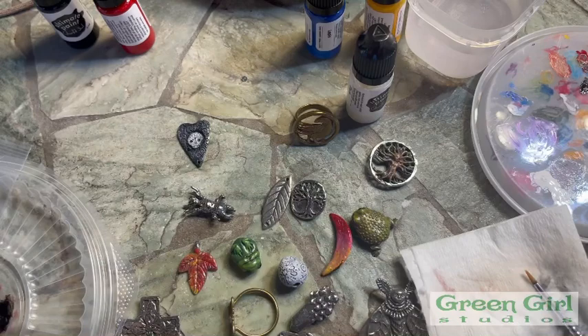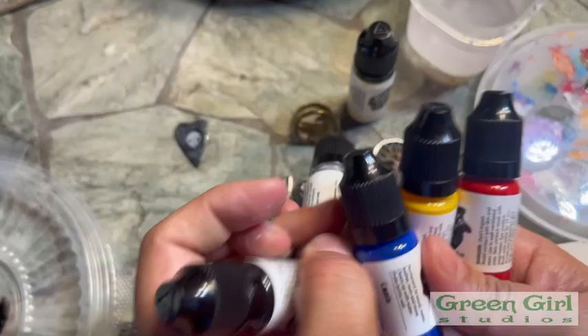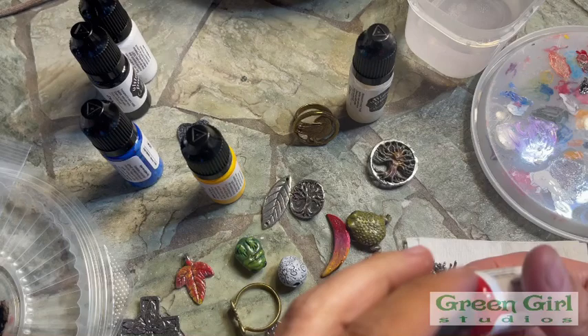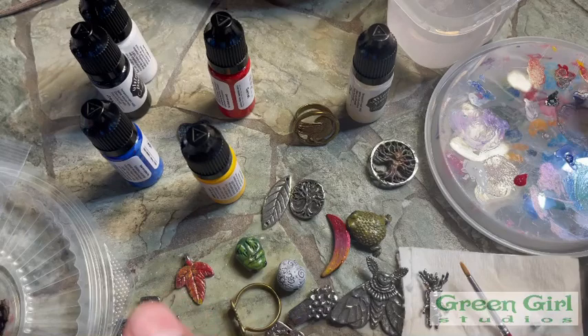Now I'm going to let that coat sit for a second. In the meantime, I'm going to pick another one. With these five colors, you can pretty much make any color. You have your primaries and black and white, and so with those you can make just about anything. So I'm going to make a kind of brown. These dry really fast, so you don't want to squeeze too much out on your palette — which is what I'm using, these little lids. You can kind of recycle them.